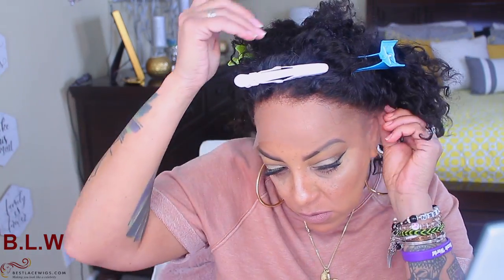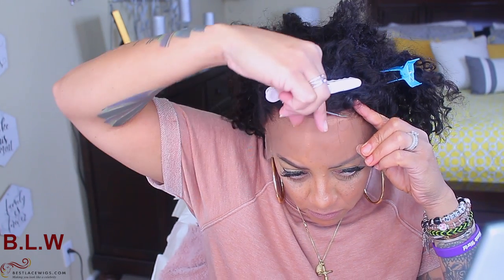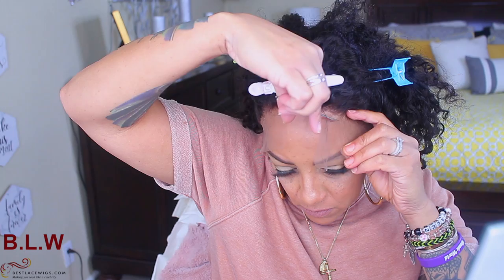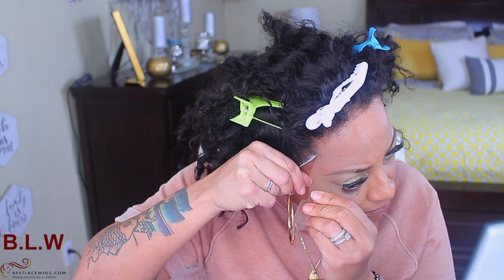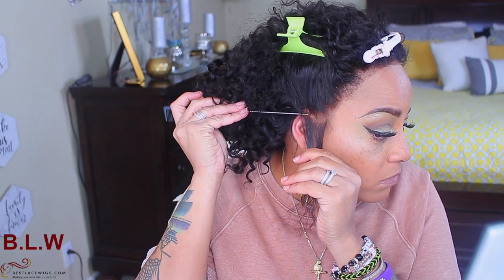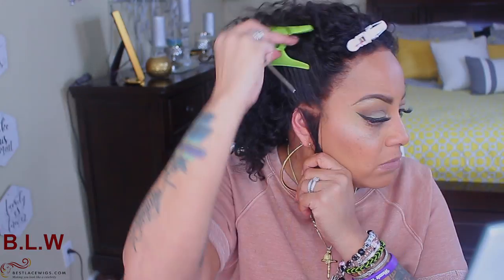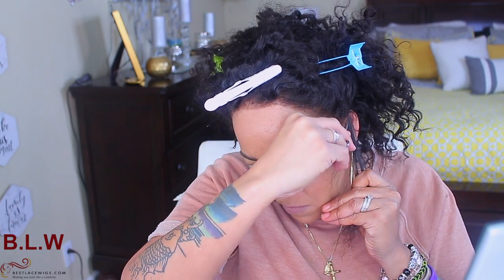So this is the 10-inch 100% Indian Remy hair curly bob. It has a normal hairline. This is the first time I've ever noticed a wig sold at 140 density — normally it's 150, 180, or 200. The lace color I have is light brown, it's a medium cap, the item number is BOB 016, and it sells for $59.99. It's a 10-inch curly bob — they call this the Jerry Curl. I like it a lot; the density is perfect.